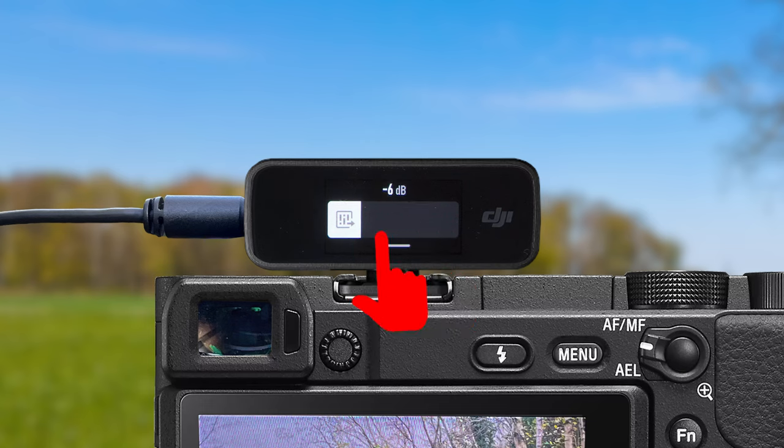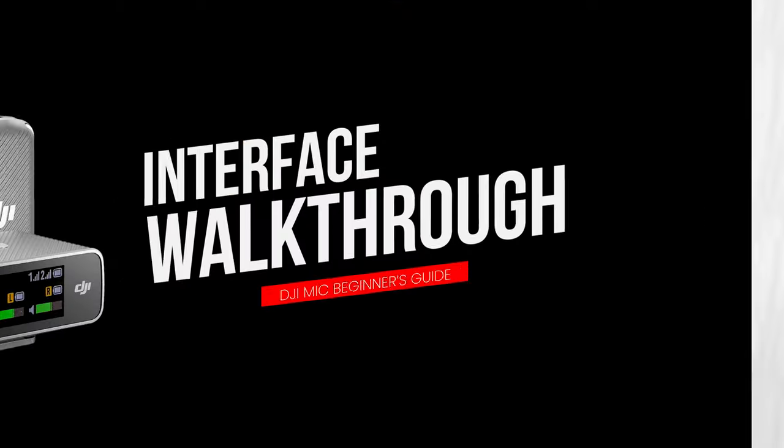Record for a few seconds as you talk and then play this back to make sure that the audio is being recorded. So just make a quick video where you say one or two sentences, stop the recording, play it back on your smartphone and double check that the audio is firstly being recorded and secondly not getting distorted because it's too loud. If it is too loud, you can turn down the receiver gain or the transmitter gain, and then you know your further recordings will have beautiful sounding audio.